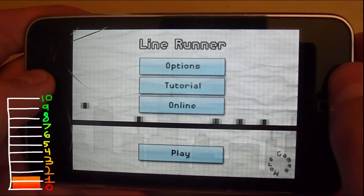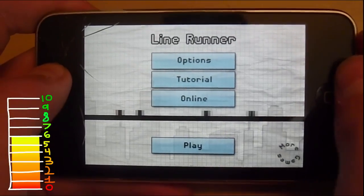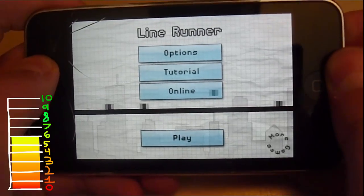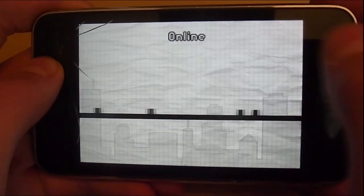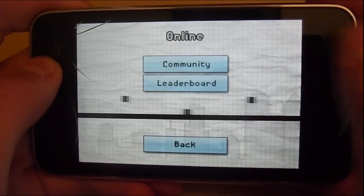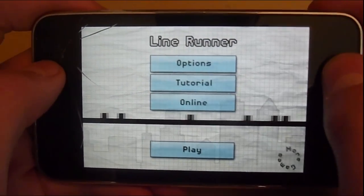I'd probably give it a six out of ten because it's really repetitive and the levels aren't different from each other. I'm going to try online right now — oh, it's just Game Center. I was wondering if you could play multiplayer or something; that'd be pretty fun.